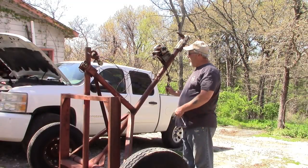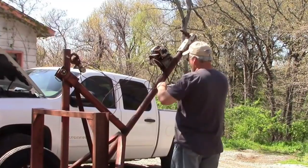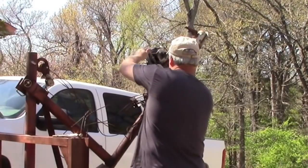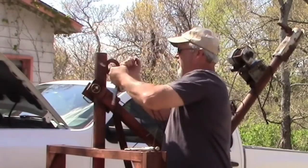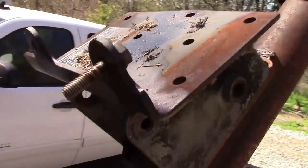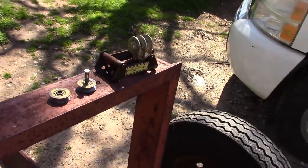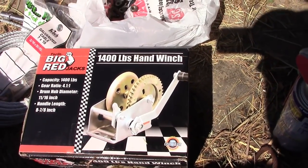Working on the old hay dolly today. First thing we've got to do is take all the old parts off and then see how we can put these new parts back on. I've pulled the old electric winch off here and removed the pulleys from both the housings. I'm going to lube those guys back up. This was the old electric winch that came off of it — I'm going to be putting this manual 1400-pound winch back on there.